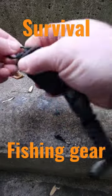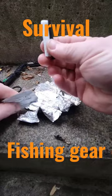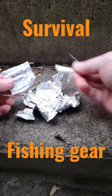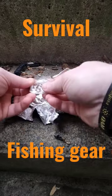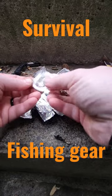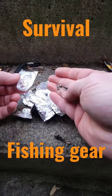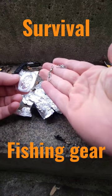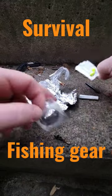Let's see what's inside — an extra ferro rod, nice. Lures, there you go, a fishing line, fishing hooks, and some nice neon lures.